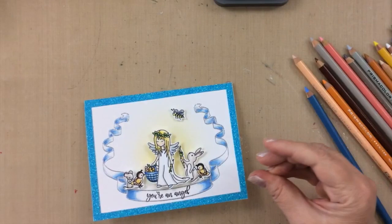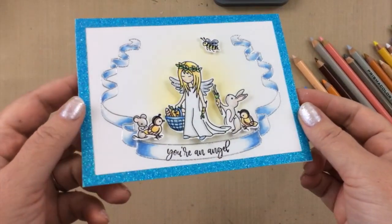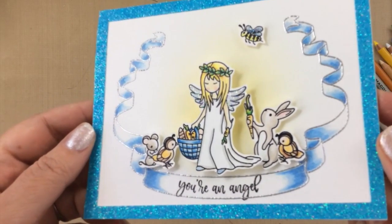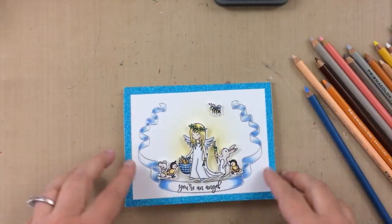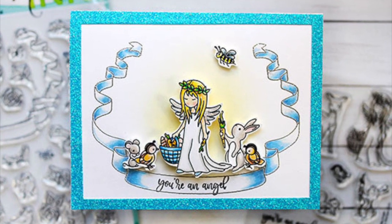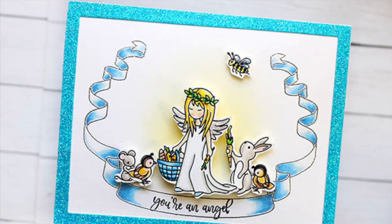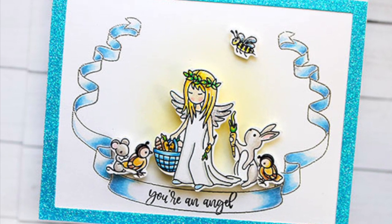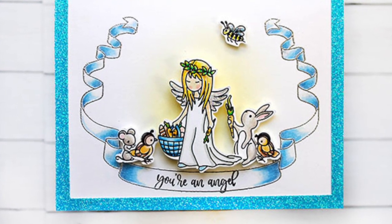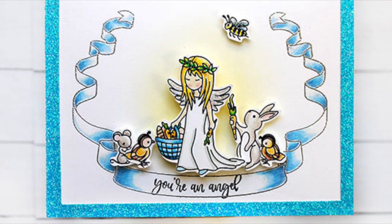I want to tell you that I really enjoyed this project today. I am inspired by my father who is actually in the hospital ICU on a ventilator fighting for his life right now. And so this card was very, very helpful to me, and I hope you enjoyed it too. Thank you so much for stopping by. Please be sure to give it a thumbs up and subscribe to the channel — it really helps with YouTube. We'll see you next time. Bye bye.